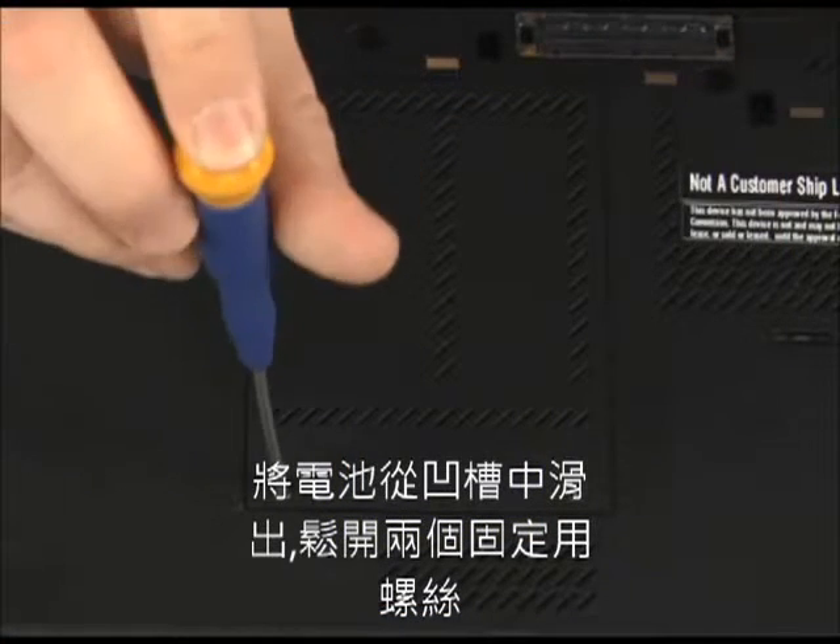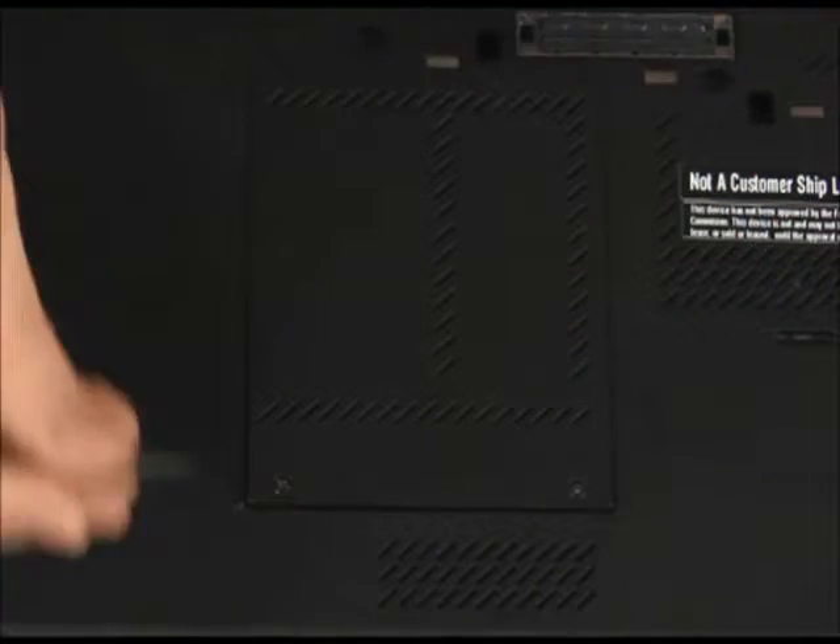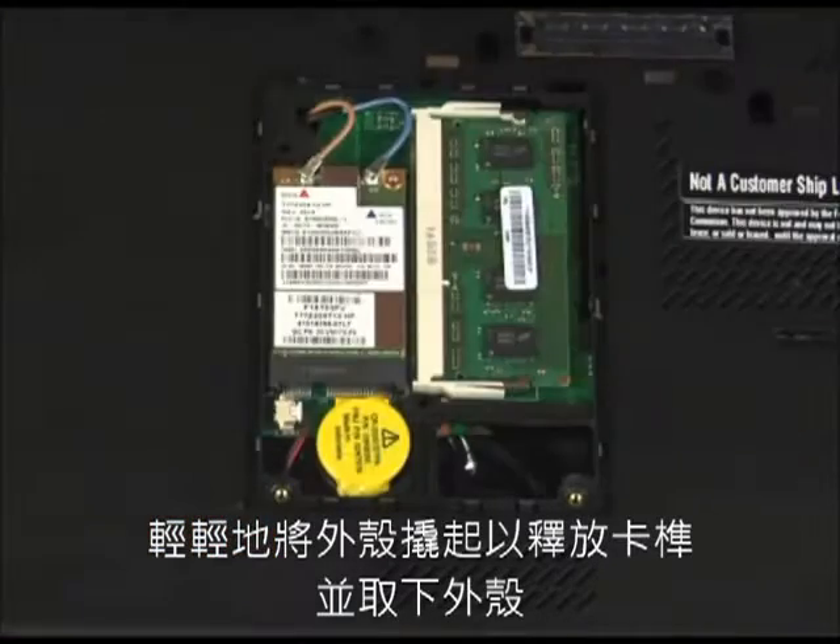Loosen the two captive screws. Gently pry the cover up to release the tabs and remove the cover.